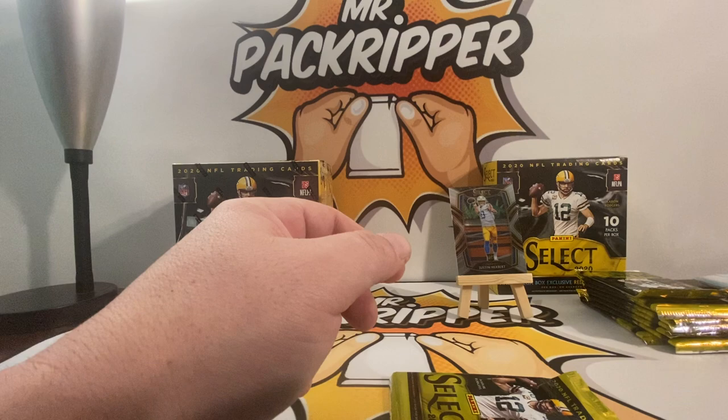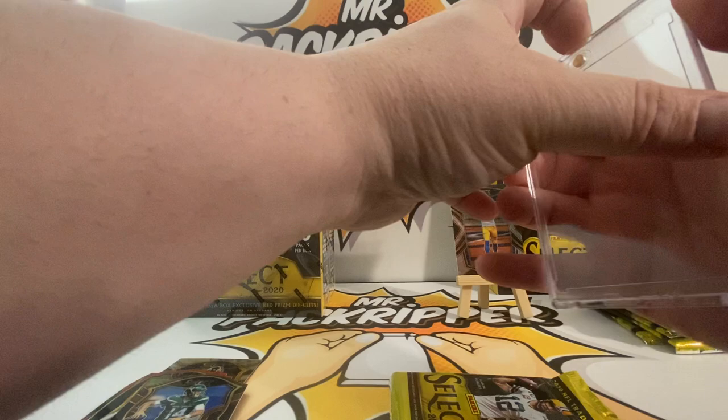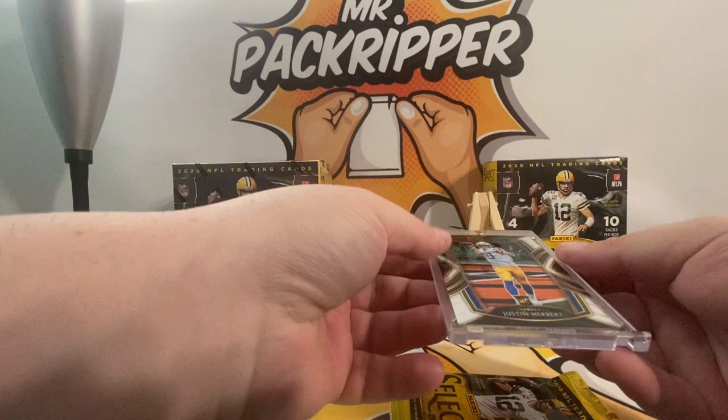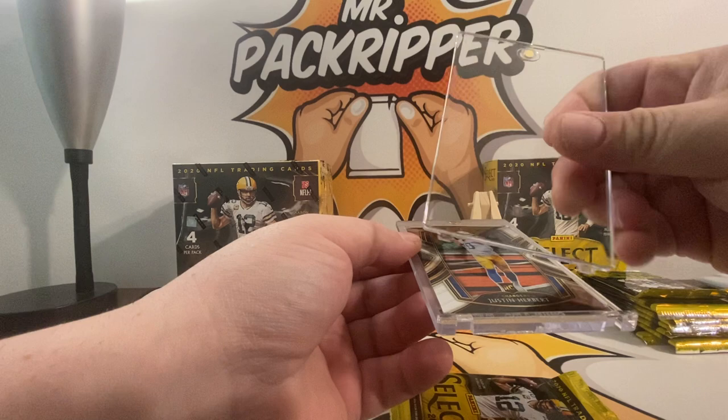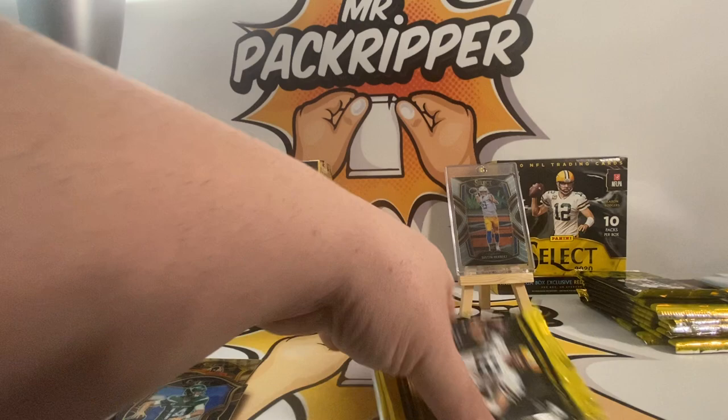Club Level Justin Herbert in the first pack — wow, real nice. I want to put this in a one-touch real quick. I mean, that's a Justin Herbert Club Level, gotta love that. I don't have any extra one-touches on me so I won't be putting any more cards in one-touches this video. That Justin Herbert rookie Club Level — real nice. Pack two.